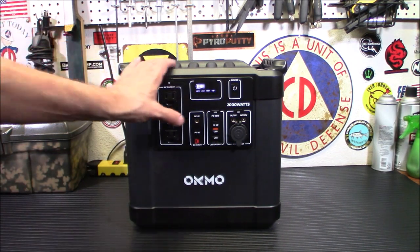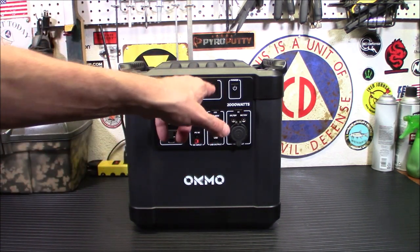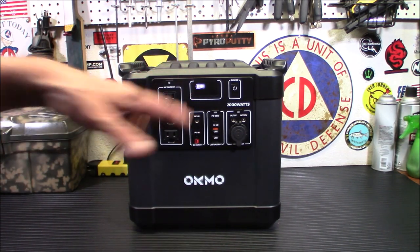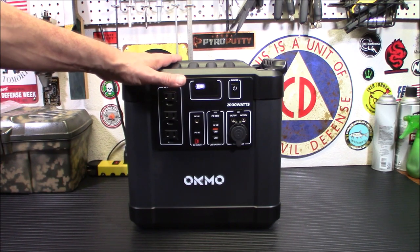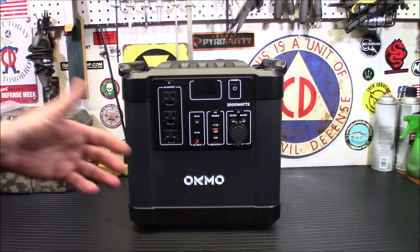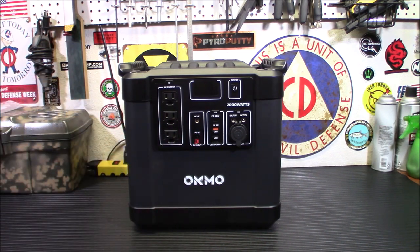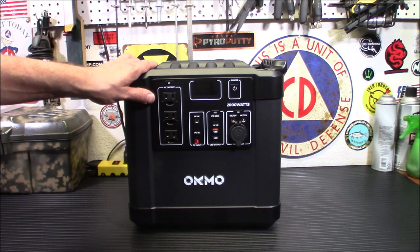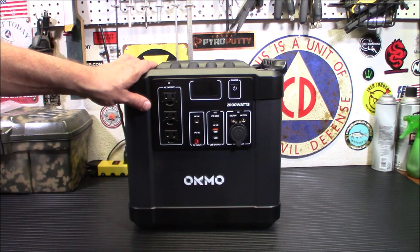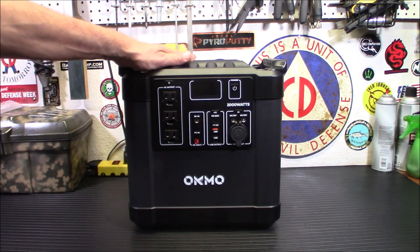The maximum solar input is 200 watts. However, if you connect the 100 watt panel — which we're going to do today — this can be charged to 90% within 12 hours. It's a little bit of a long time, but you'll be switching back and forth and doing other stuff. When you need power it works very well. It ran my freezer for 18 hours the other day when I was down to one bar.